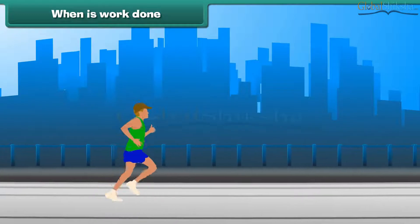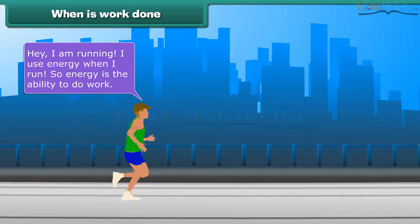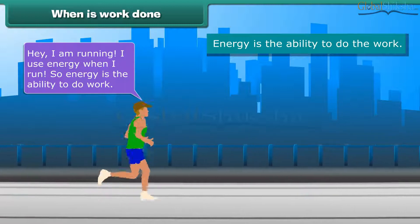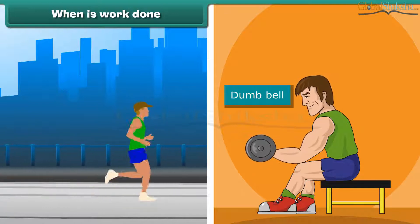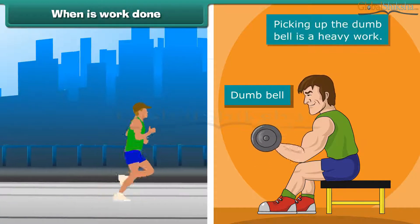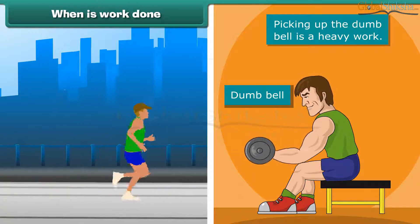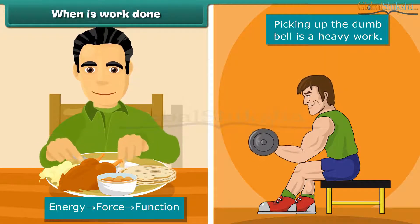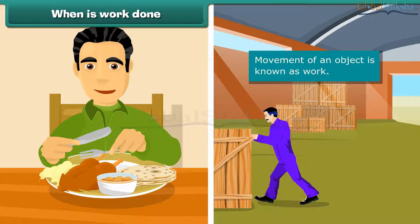When is work done? I am running. I use energy when I run. So energy is the ability to do work. Now it's time for weight lifting. These are dumbbells. Lifting the dumbbell is heavy work. We apply force using energy. We get energy from the food we eat. While using this energy, we can move an object. This movement of an object is known as work.